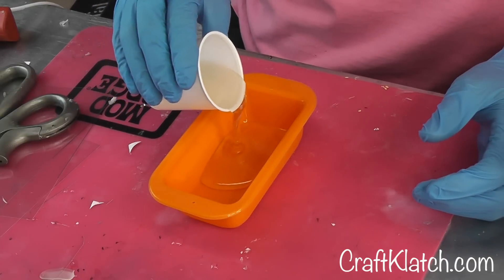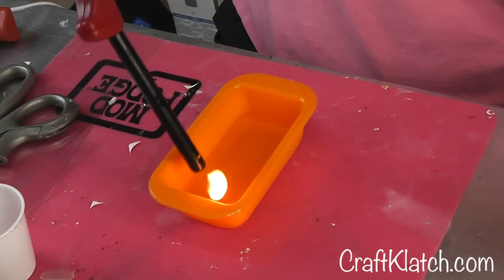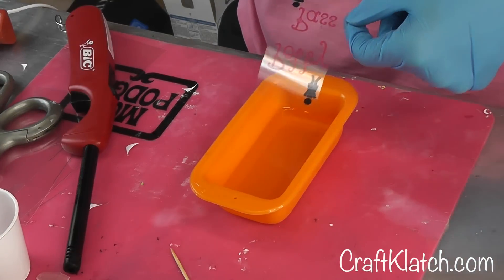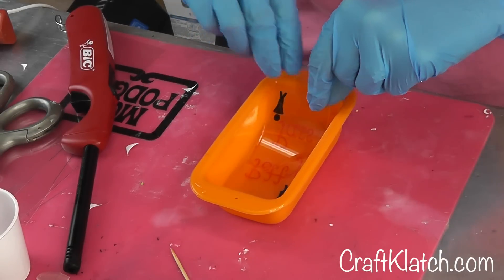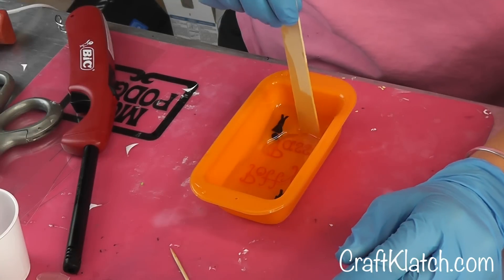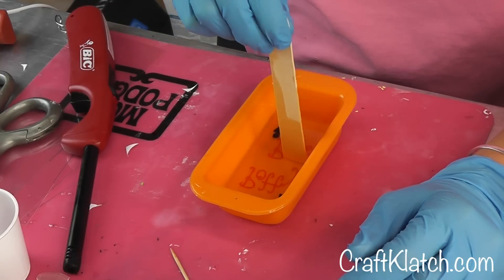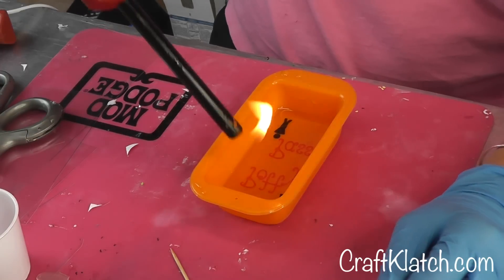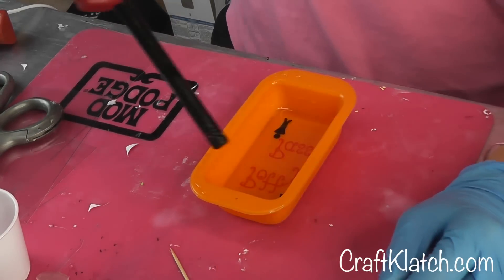So I'm going to pour it right in here. Yeah, I think that's plenty. Then I'm going to take my lighter and run it across to make sure I get any bubbles. And then when you're ready you can slide this right in here. And then with your stir stick you want to just press it down and make sure all of the bubbles are out from underneath. And I'm going to run my lighter over it again to get any bubbles.